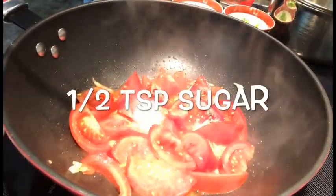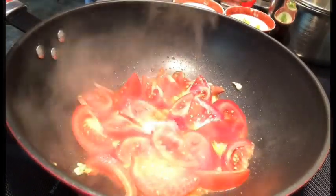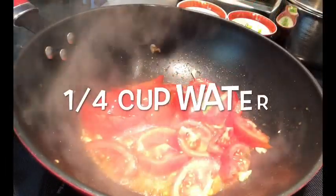1 teaspoon of sugar, 1 teaspoon of salt, and a quarter cup of water.